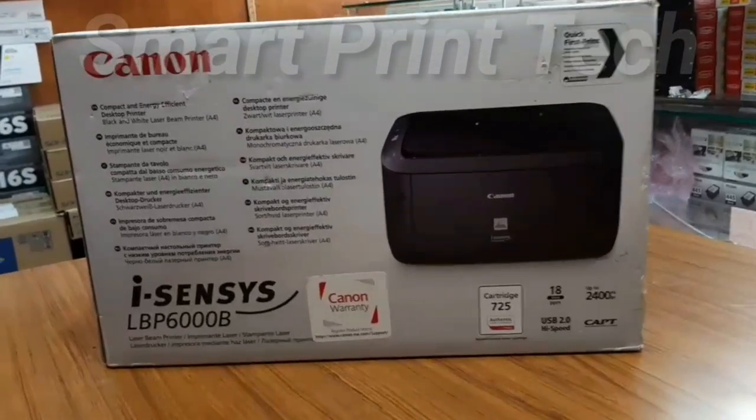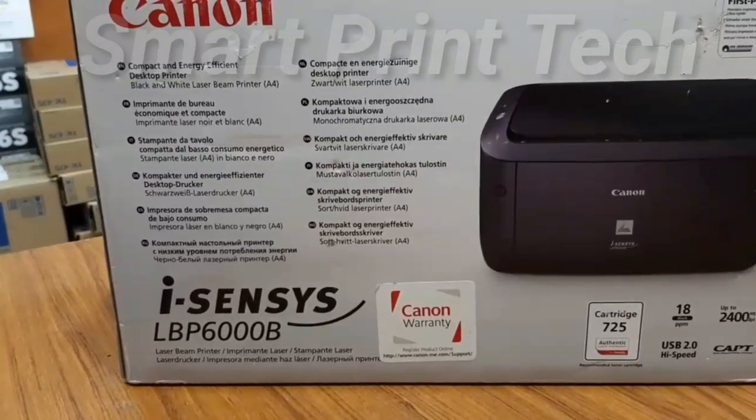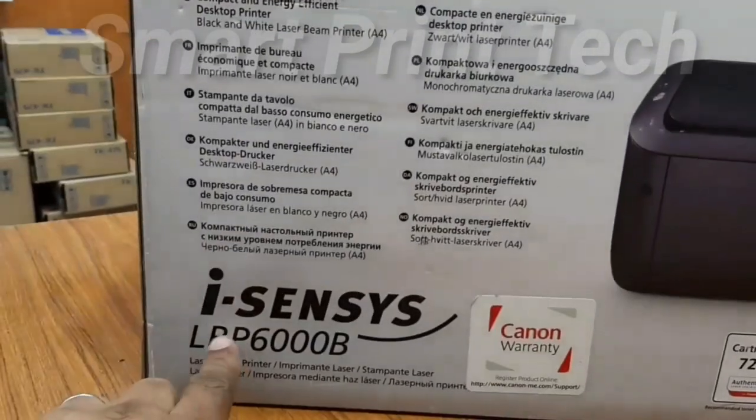Hi friends, welcome to a new video. Today I am showing you Canon LaserJet Printer LBP-6000B. It has only print option.